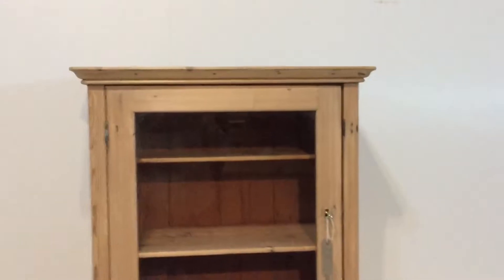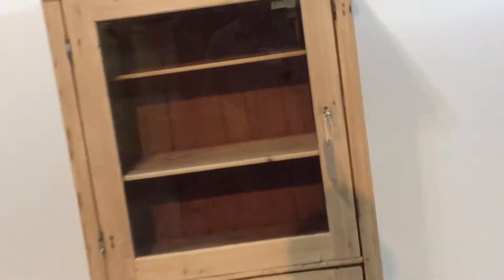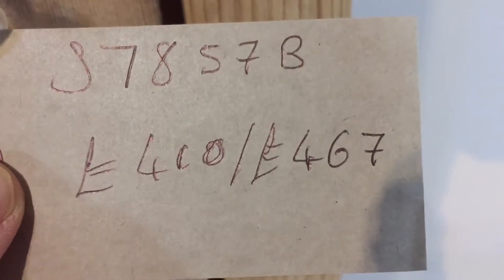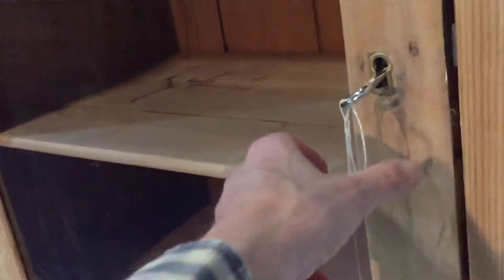The code number is SS7857B. The price is £410 as it is, or £467 if you'd like us to wax it for you. Please specify whether you'd like the inside of the top waxed as well, as some people do if it's glazed.